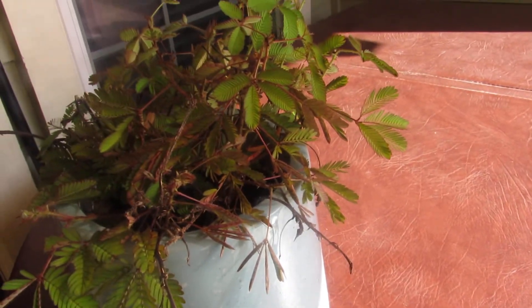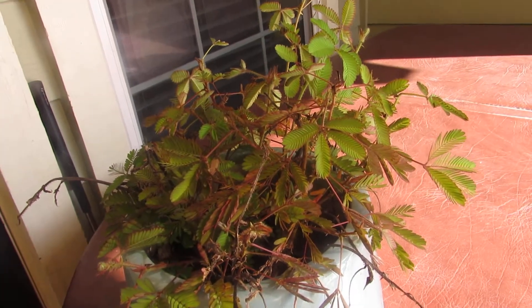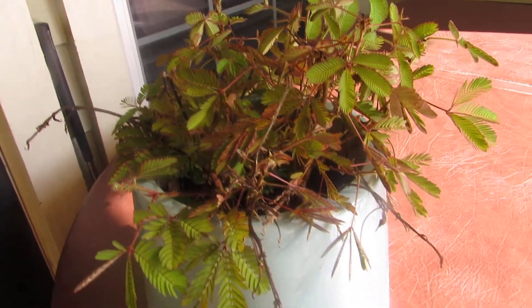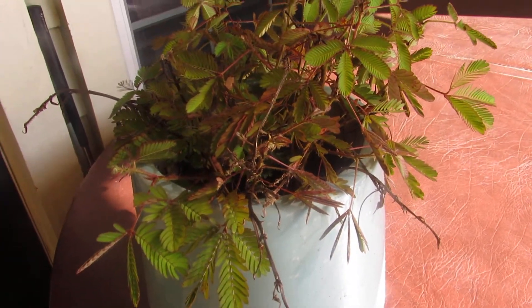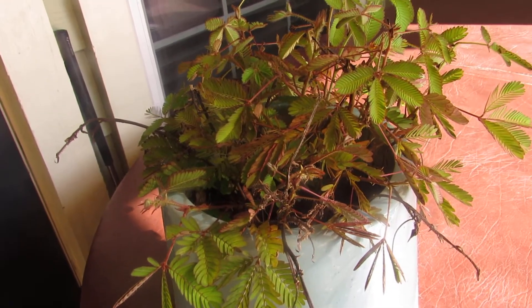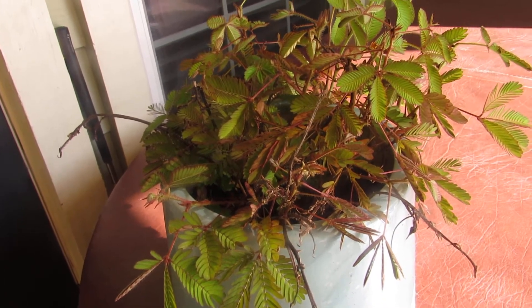This plant is native to the tropical regions of South and Central America. It's also known as the shy plant. You can get your seeds online — I ordered them online. Just Google or YouTube 'Tickle Me plant seeds.'